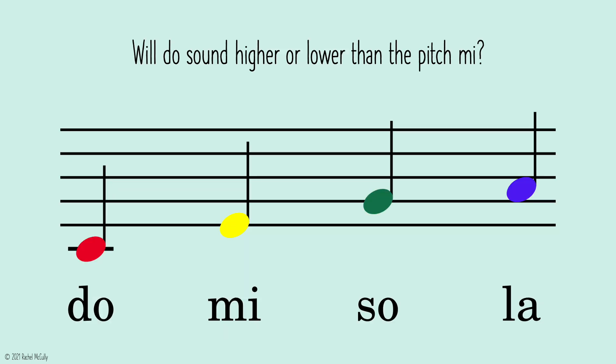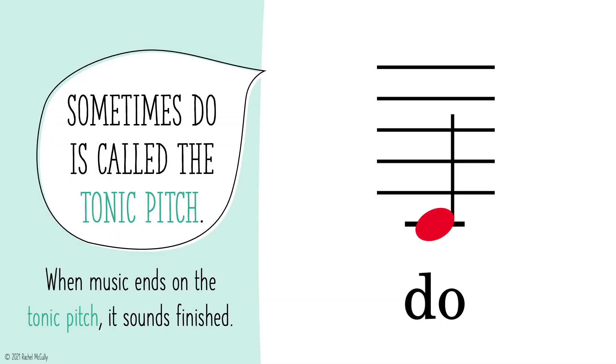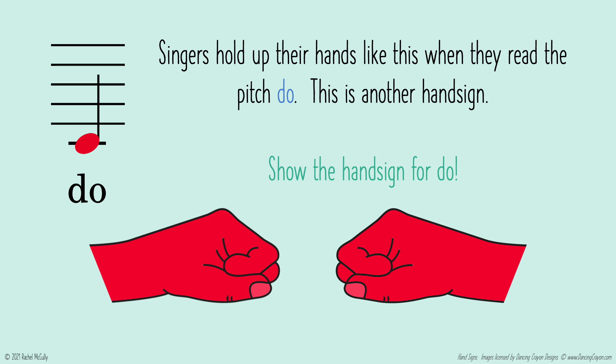Will DOE sound higher or lower than the pitch MI? Lower. Sometimes DOE is called the tonic pitch. When music ends on the tonic pitch, it sounds finished. Singers hold up their hands like this when they read the pitch DOE. This is another hand sign. Show the hand sign for DOE.